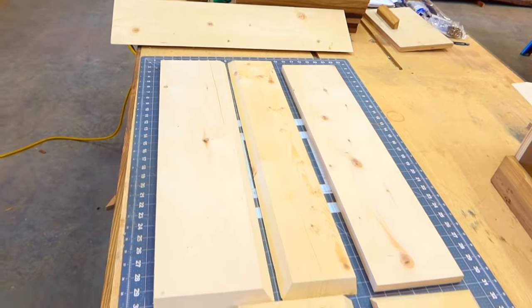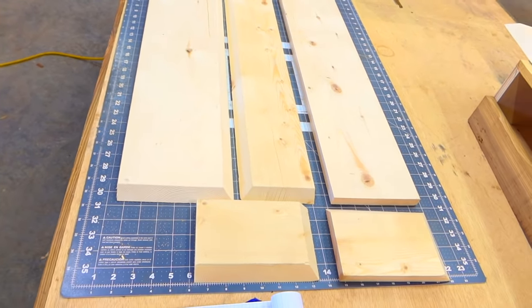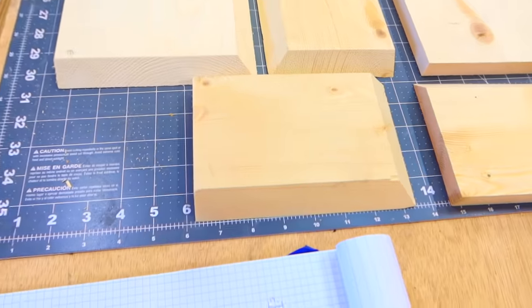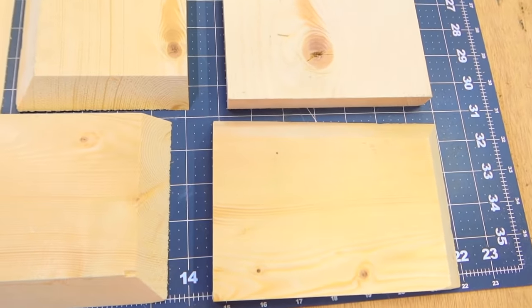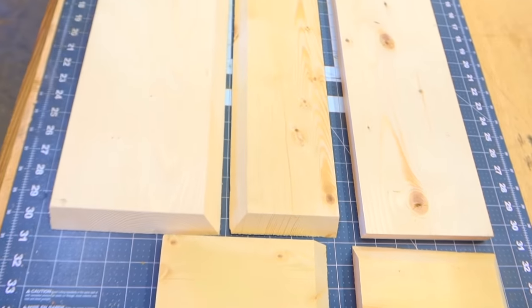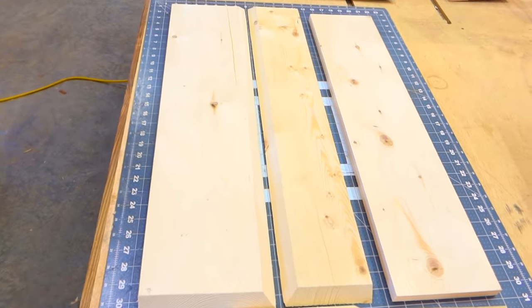And this is our basic frame. We have our top board with 45s on three sides, our front board with 45s on three sides, our two sides with 45s on two sides, and we have our bottom which is just square stock.